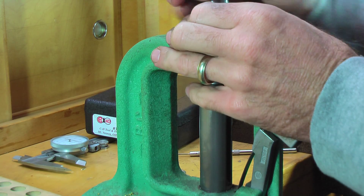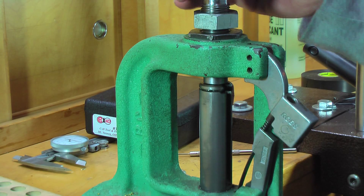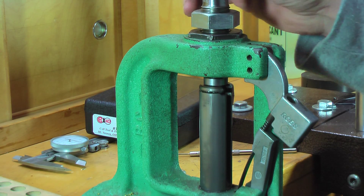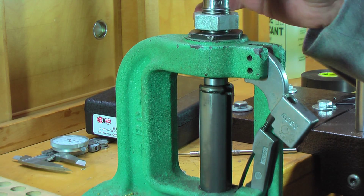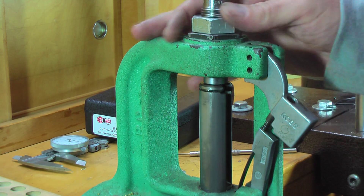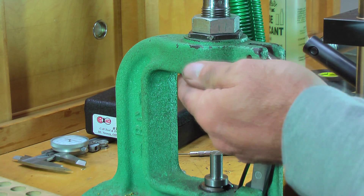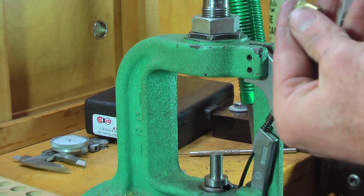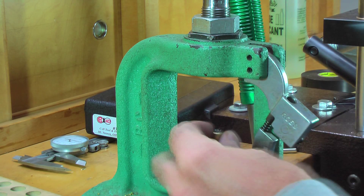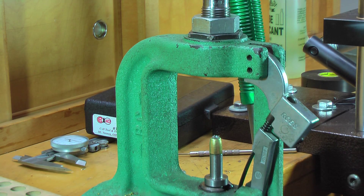I'm going to turn this down until we feel that resistance. That's where we're putting the old lube back on the bullet. Once you feel that kind of resistance, we run this down — so when we knock the bullet out, you don't end up changing the position of this by beating on it.